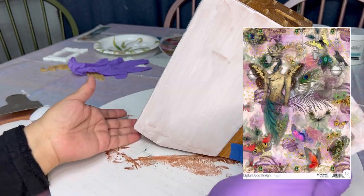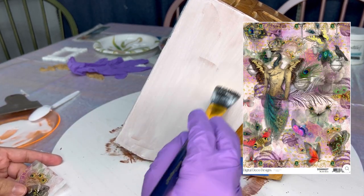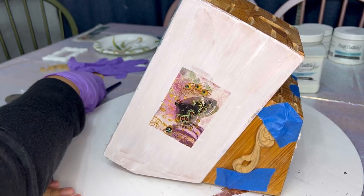I'm going to do the same thing with a different paper. This is the Alter Ego Paper from Digital Deco Designs, and I'm putting a portion of the paper on either side of the knife block using the same process and steps that we just used.